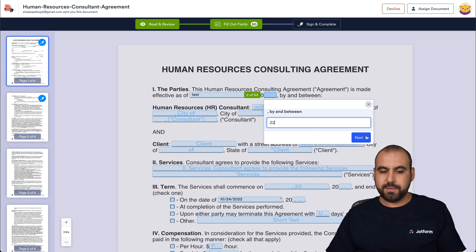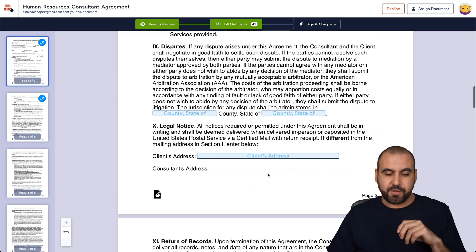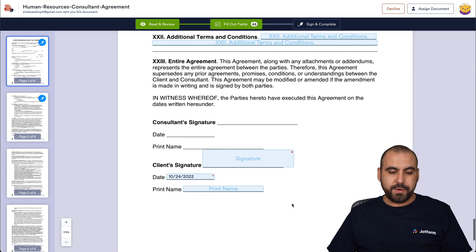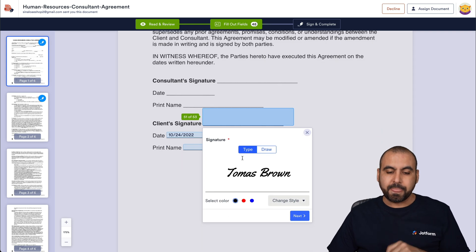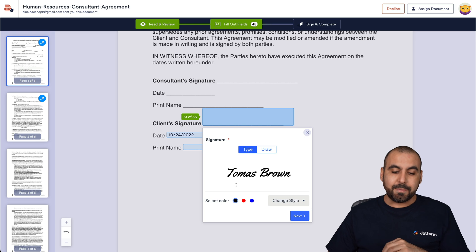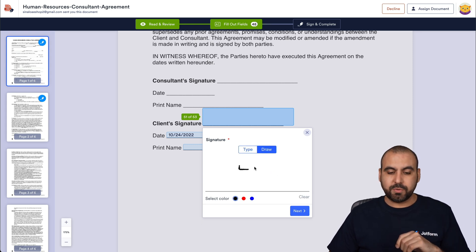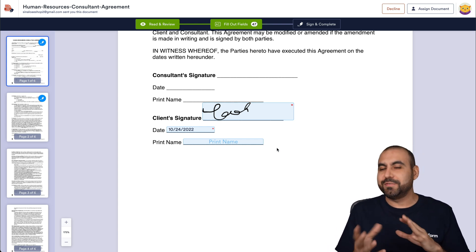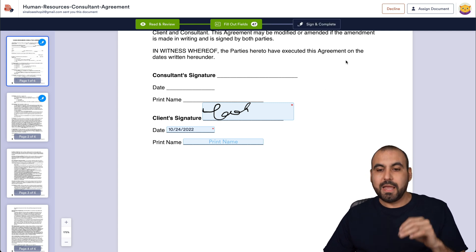I can add information in each field — for example, typing in the address fields. These fields are assigned to the client, not the consultant. The date is added automatically on the client signature field. Clicking on the signature opens the signature settings — you can type a signature grabbed from the name variable (Thomas Brown), change the color and style to something more cursive, or use the draw option to hand-draw a signature. Once all fields are filled out, you can sign and complete, or decline the document if something is wrong.